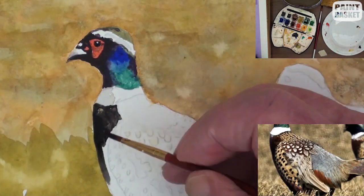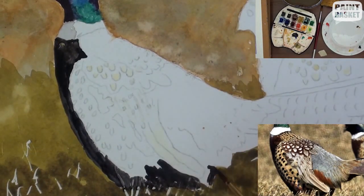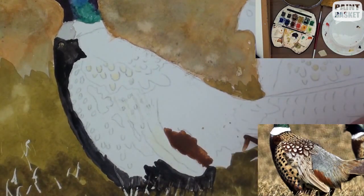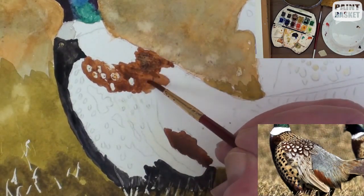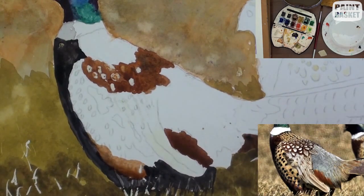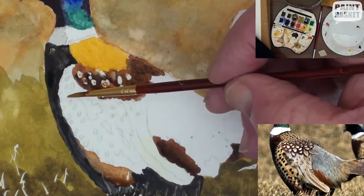I like to block in the darker colours first as this tends to add to the illusion of form. I then block in the colours down the tonal range until I get to the lightest colour. See how the masking fluid shows up in the darker colours. Once the major colours have been placed, it is much easier to start adding the details because you are seeing the picture as a whole instead of when you paint it in small chunks.